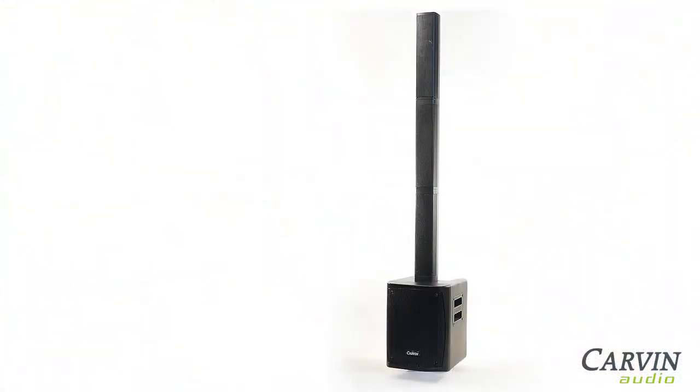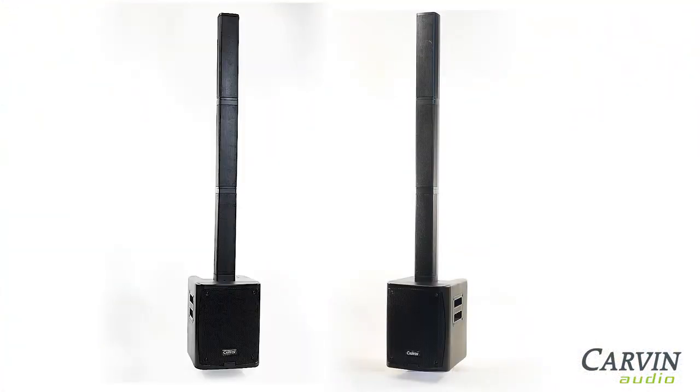If you require more audience coverage, a second S500 can be wirelessly paired in stereo.